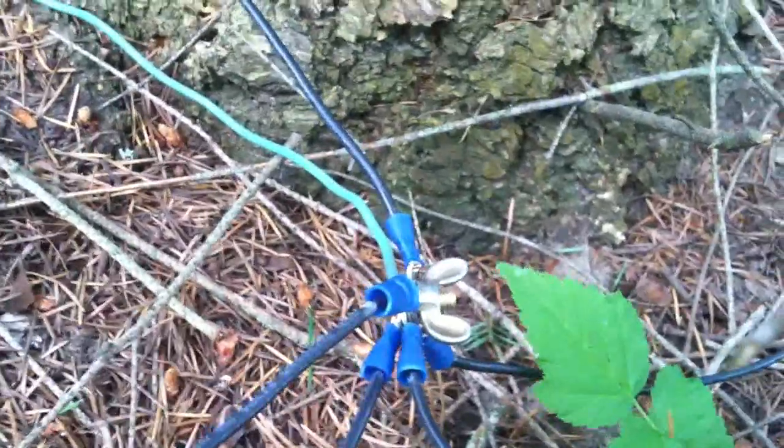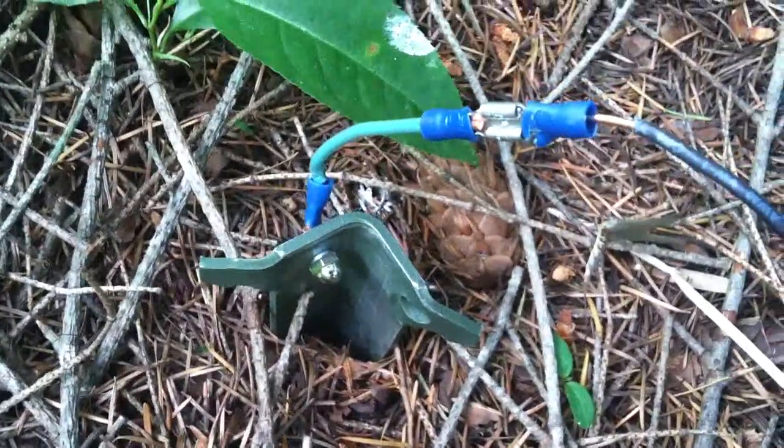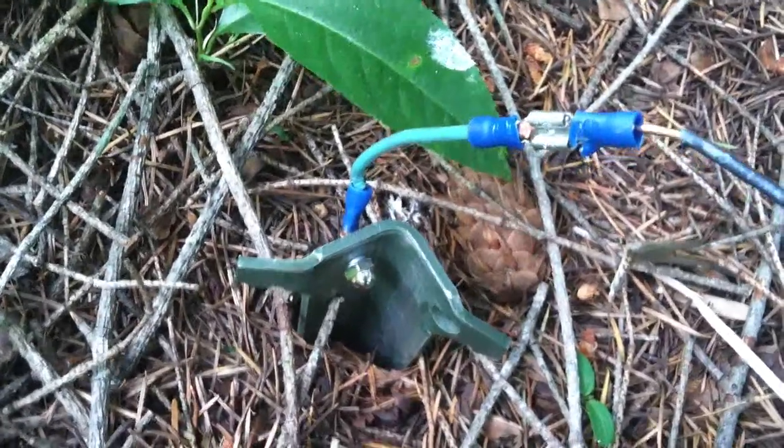The ground wire travels down to a junction about four feet below the balun box. From there I'm using one-foot-long aluminum tent stakes just driven into the ground. It's pretty sandy here so there's not good conductivity, so I have one at the center and four on the outskirts. The grounds run from the center junction via around 10 feet of 14-gauge wire out to the additional aluminum tent stakes.